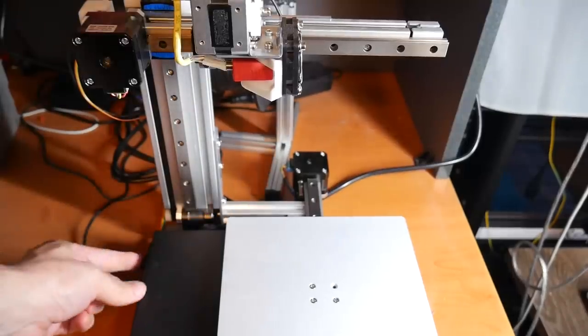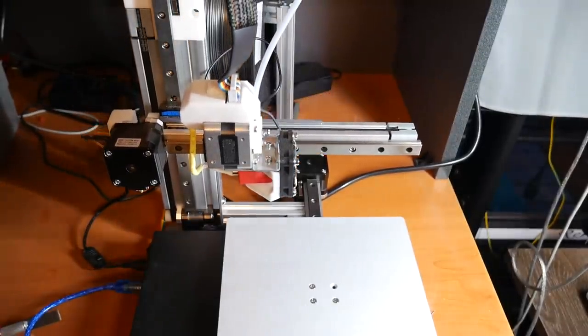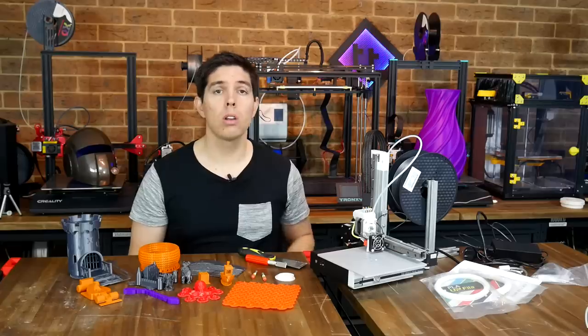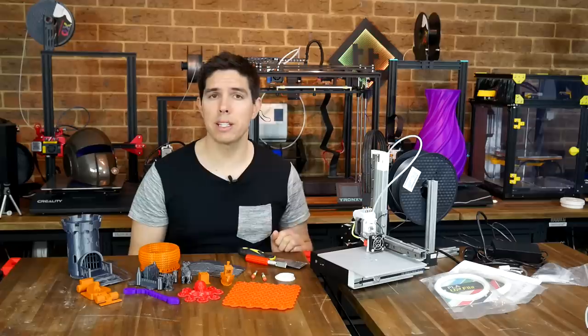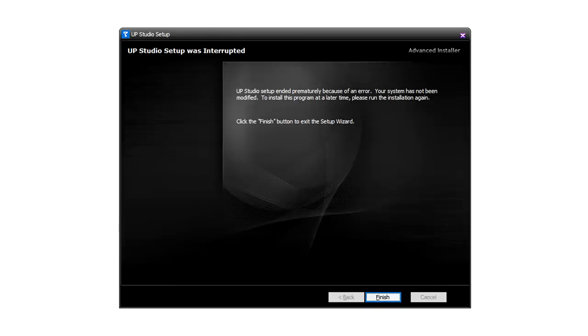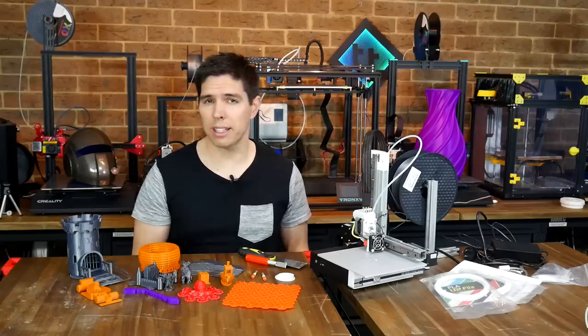It also has a belt instead of a lead screw for the Z axis, so when the power is turned off it will drop down, albeit slowly. All of the software is proprietary, and that was initially a big problem for me because I couldn't get it to install. I tested suggestions from support to no avail, and the printer sat idle for quite a while waiting for an update compatible with my computer. You also have to make an account, which I don't really like.